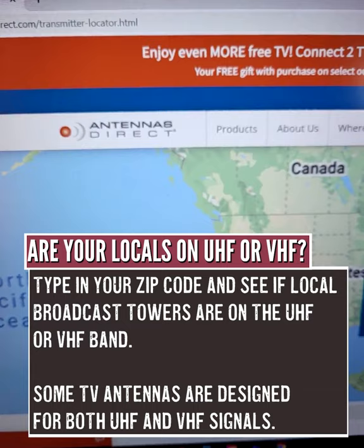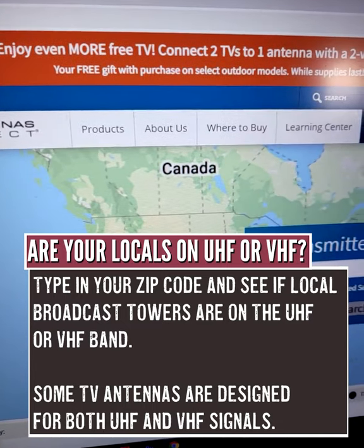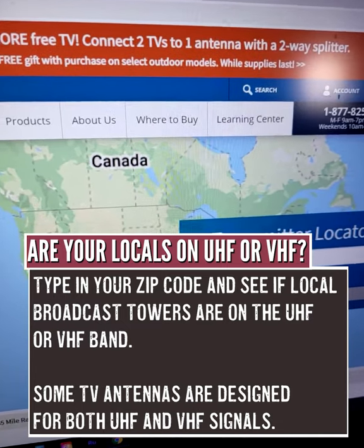Head over to antennasdirect.com and use their free online tool — I'll leave a link to it — to figure out where your towers are.